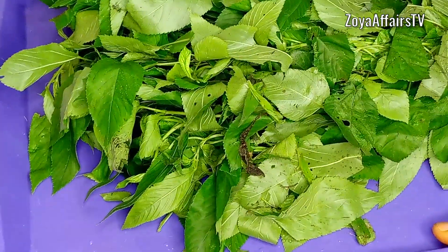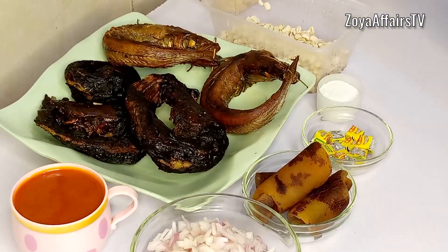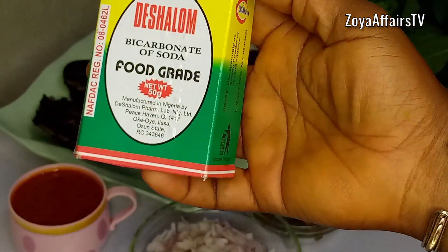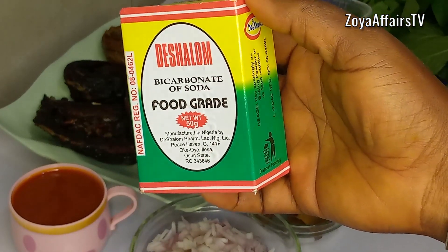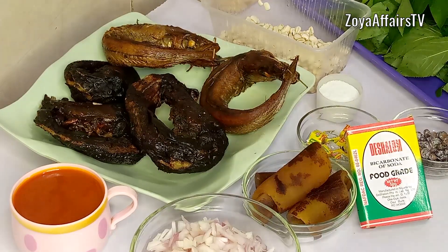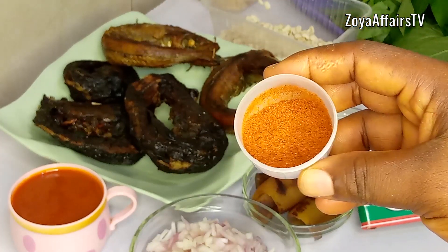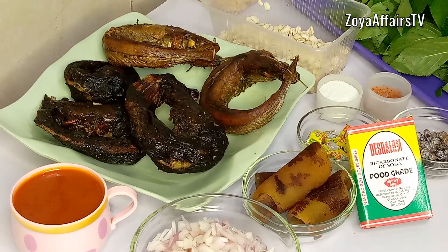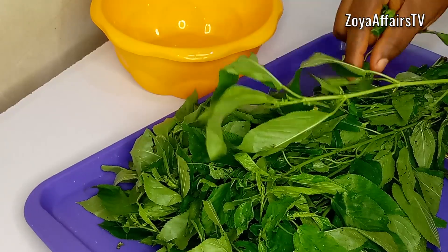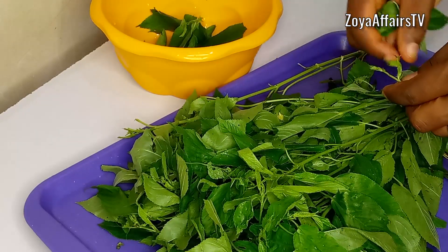Next I have the ewedu leaves — this is what ewedu looks like and it is also known as jute leaves. To season the ewedu soup I'll be using some locust beans and bicarbonate of soda, which helps the leaves cook and soften faster. For the gbegiri I'll also be adding some dried powdered hot pepper. Now I go ahead to pluck the jute leaves from the stem — you don't want to add the stem.